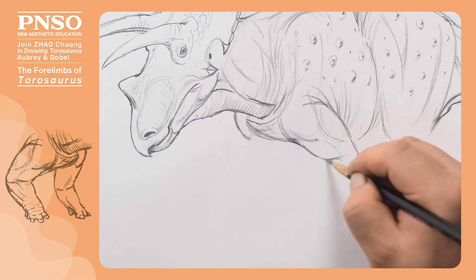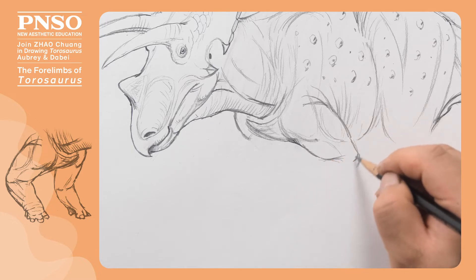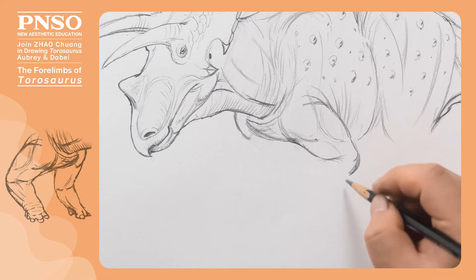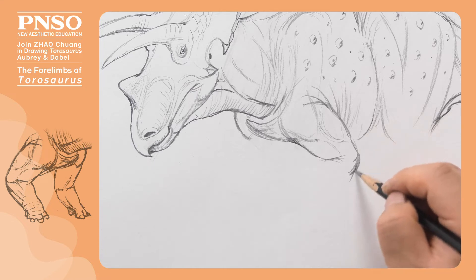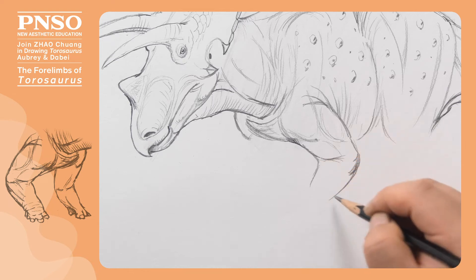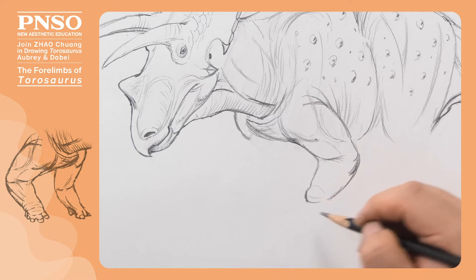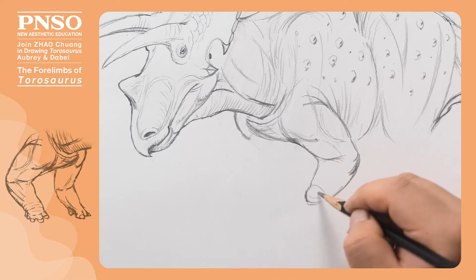Let's draw some folds between its upper arm and forearm. At this position, we draw its elbow. We'll draw the Taurosaurus as it was stepping forward. This position is equivalent to the position of a human wrist.